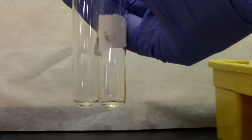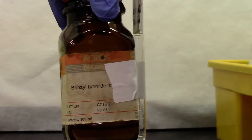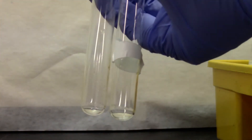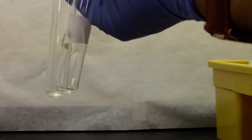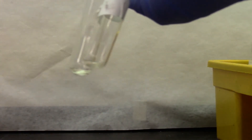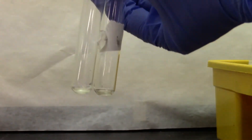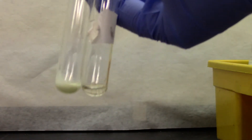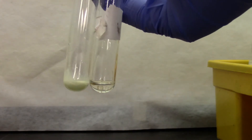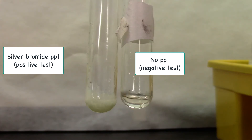We are going to do a silver nitrate test. Benzoyl bromide is my sample and bromobenzene is my negative reaction. We're going to add 10 drops of silver nitrate in ethanol. As you can clearly see, there's a pale yellow precipitate with the benzoyl bromide, confirming it's silver bromide. And that's my negative test with no precipitation.